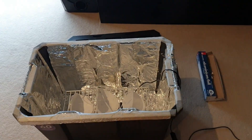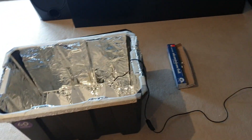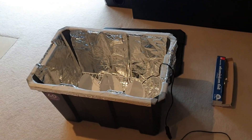Alright guys, again sorry for the no editing. I'll include a couple of links as to how UVC light works and the study down below. Drop me a like or a comment if you guys have anything to say. Thanks guys.